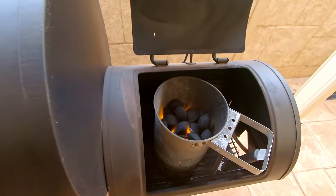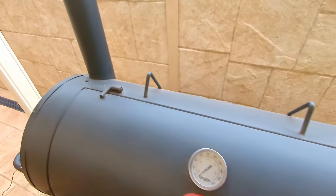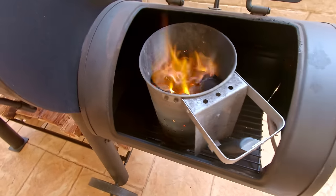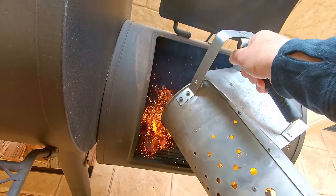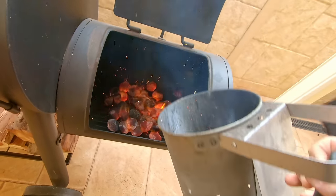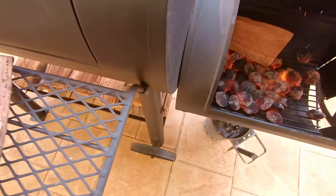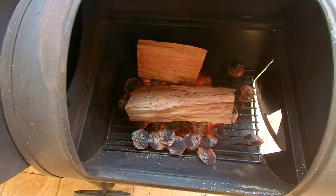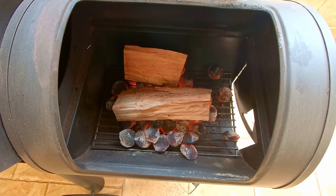That's burning nice and hot. In preparation, I've opened up my smokestack and cranked my side fire door as well. So we'll just dump these in, and then we can add a couple of our nice iron bark splits and start building that nice clean burning coal base.